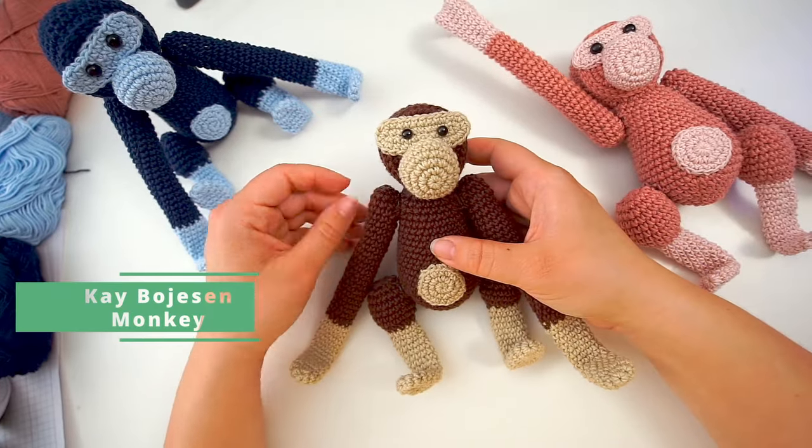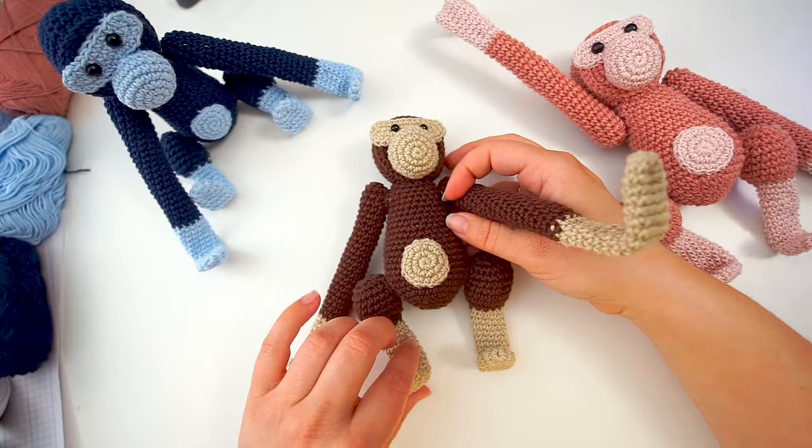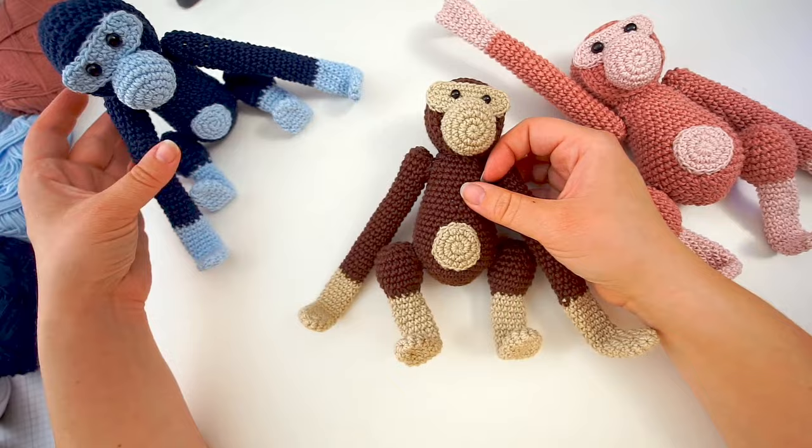Hello, welcome back. Today I'll be showing you how I make these monkeys. You can hang these on a shelf with both hands, you can hang them by the legs, they can spin all the way around, and as you see they are able to sit. You can sit them as you want to.